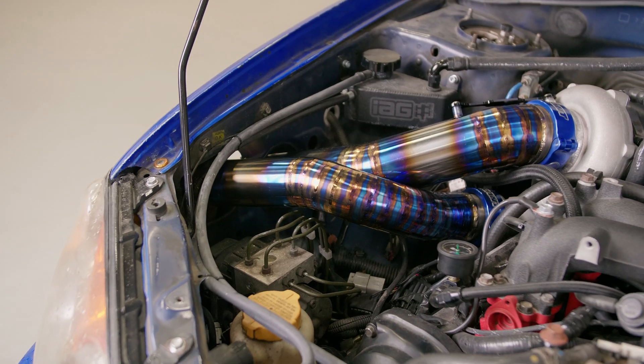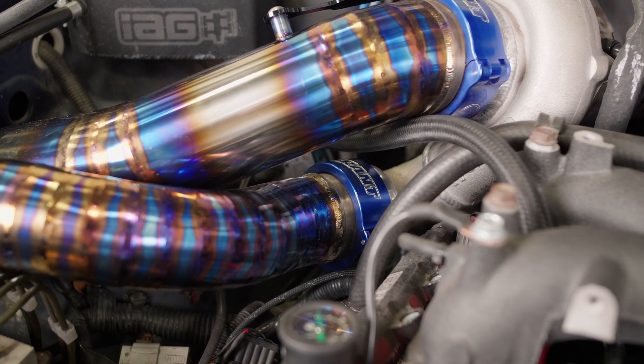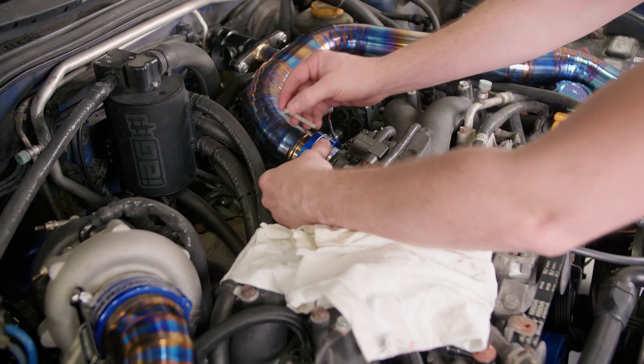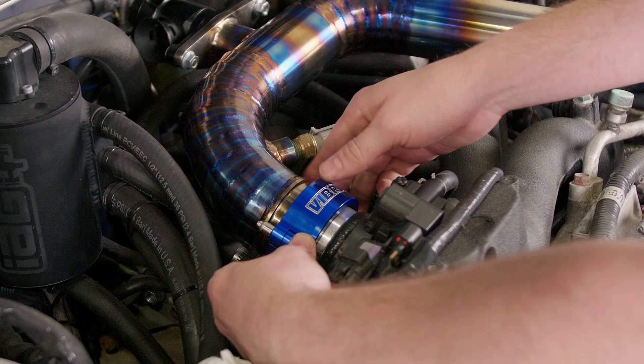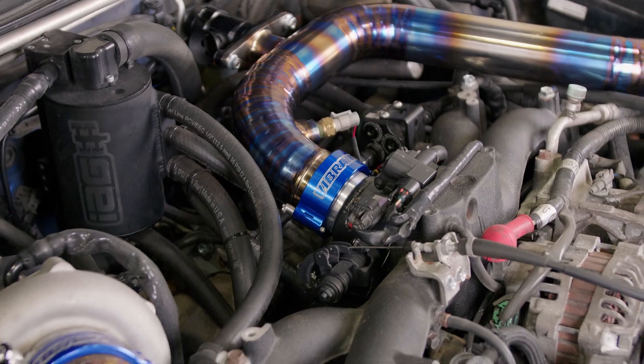With a Vibrant Performance Alignment Tool, the HD Clamp Connector will perform as intended with proper alignment once installed. Proper alignment ensures that charge tubing is easy to install, easy to remove from the car, and most importantly, capable of running any level of leak-free boost through the charge system.